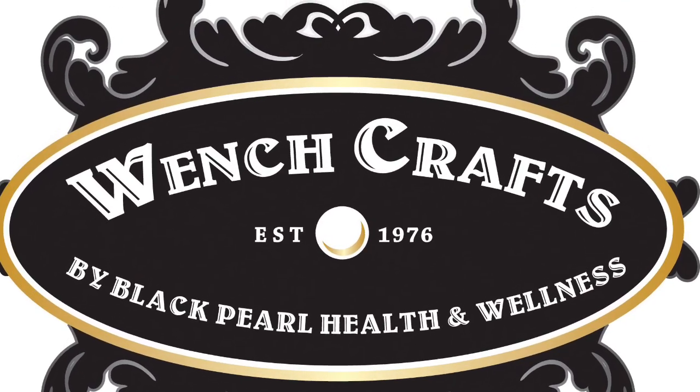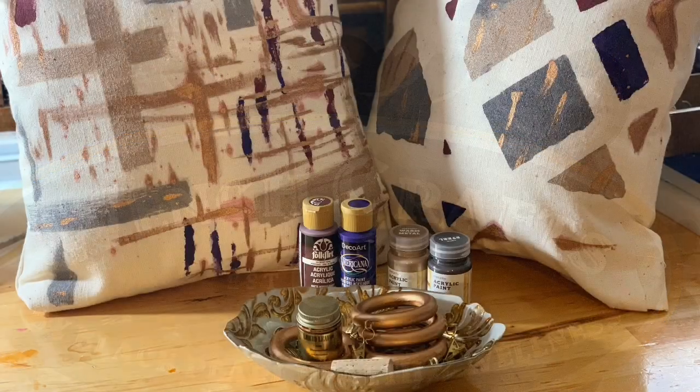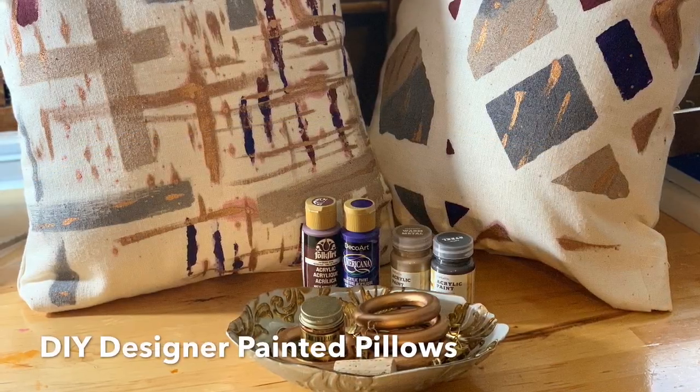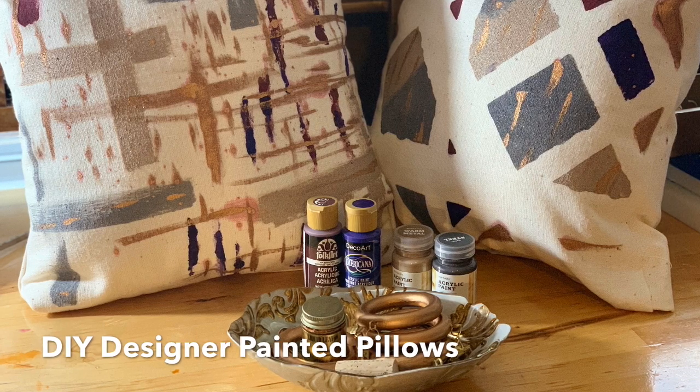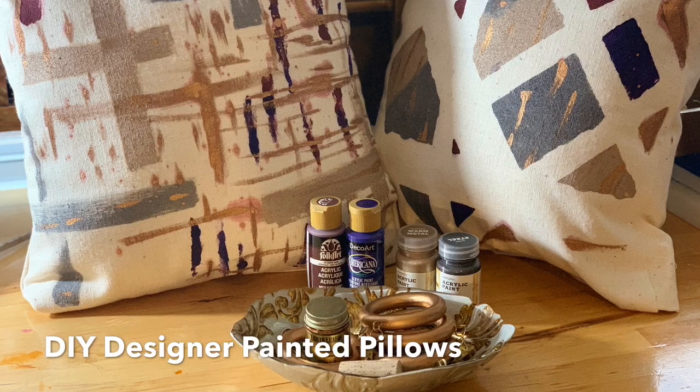I've been asked several times to create a YouTube channel or Facebook video page for all of the many projects I do, so here goes my first one. It doesn't have all the steps completely in it — I forgot to take pictures of me painting.